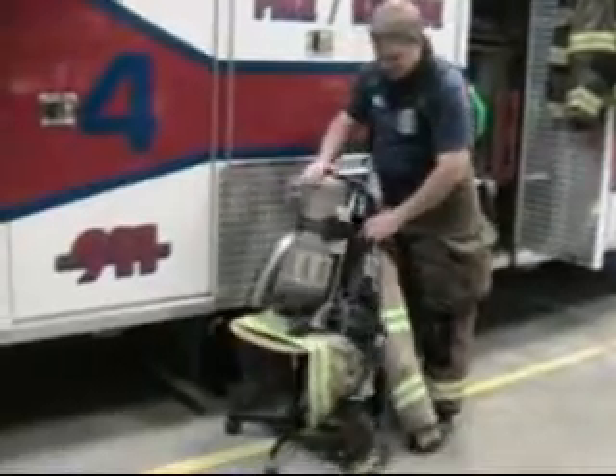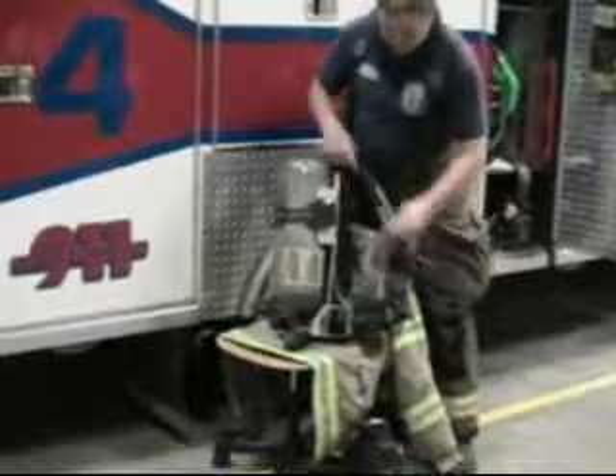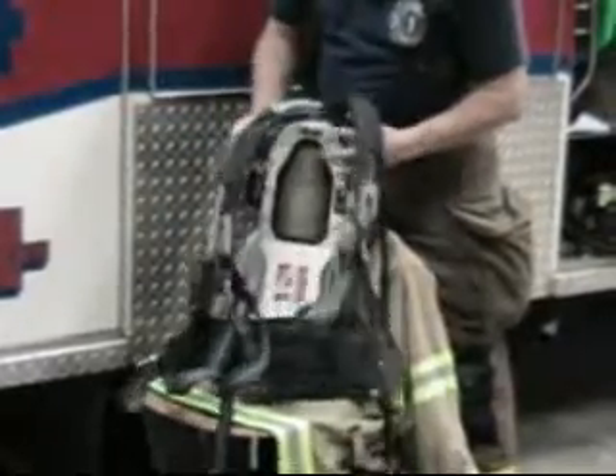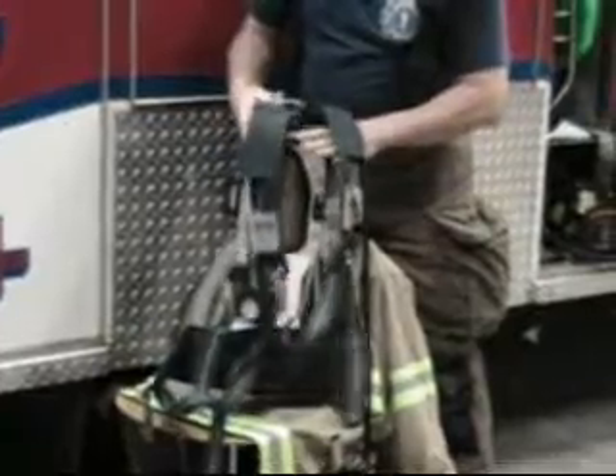This is the self-contained breathing apparatus, or we refer to it as the SCBA. This part is the harness — a backpack, actually. It holds everything together.